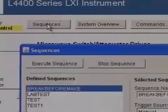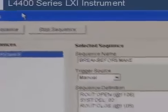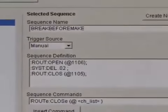Complex switch setups, including break-before-make switch timing, are simple to do using the built-in command sequencer.